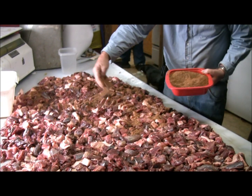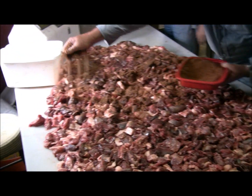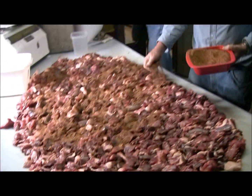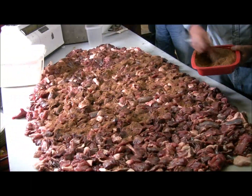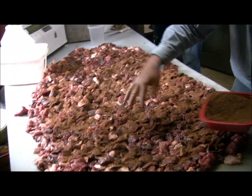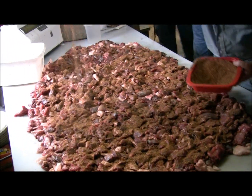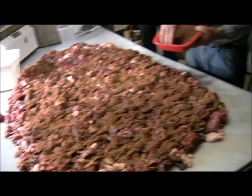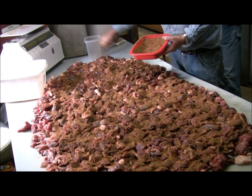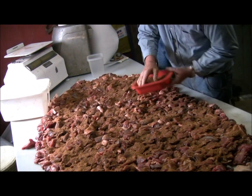There ain't no special art to this — you just sprinkle the seasoning over the whole lot and then go to mixing it all up. That's our preferred method, and if you don't like it you can do your own. We like ours pretty hot so we put a good bit of red crushed pepper on it. That's the Deer Camp blend.